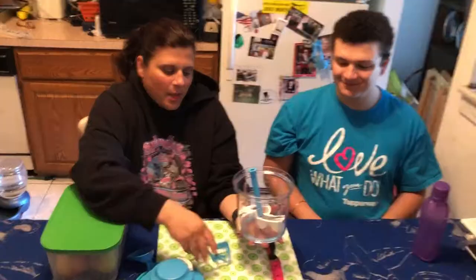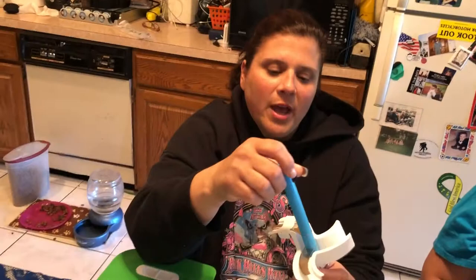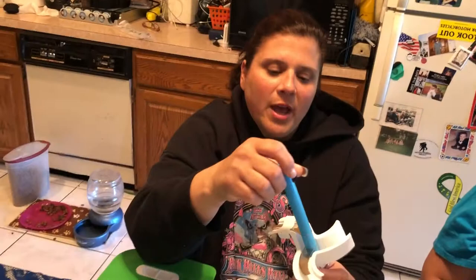First things first, this is our Power Chef, and the Power Chef comes with a couple of parts. It comes with a whisk, so if you want to make that infamous mousse or whipped cream, this is what you use. Then we have our chopper, which has a special blade because it is extremely sharp. This is our blade, and you put it right in there.